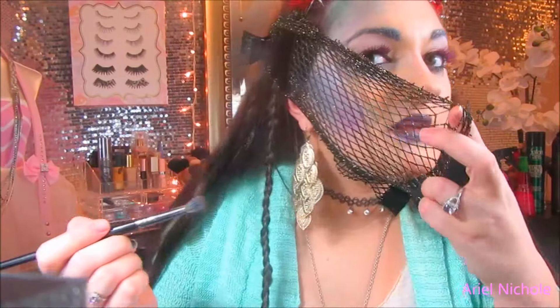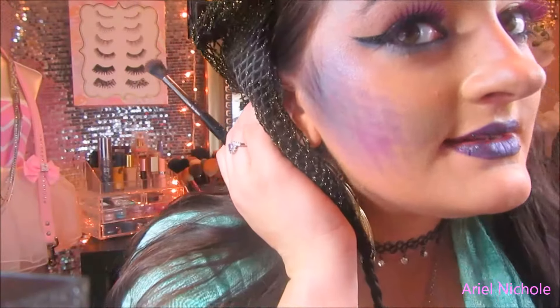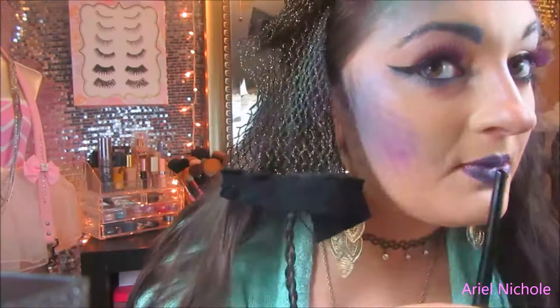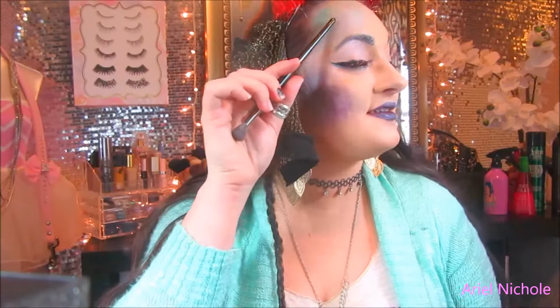Wow, that looks cool! That turned out nice — I like that a lot. This one was a screw-up, don't mind that one. You can kind of see the scales right there, but this definitely looks a lot better. I messed up up here, but it still looks good — it looks cool.